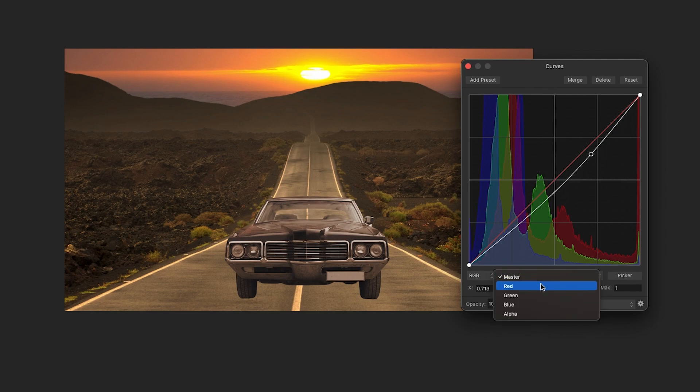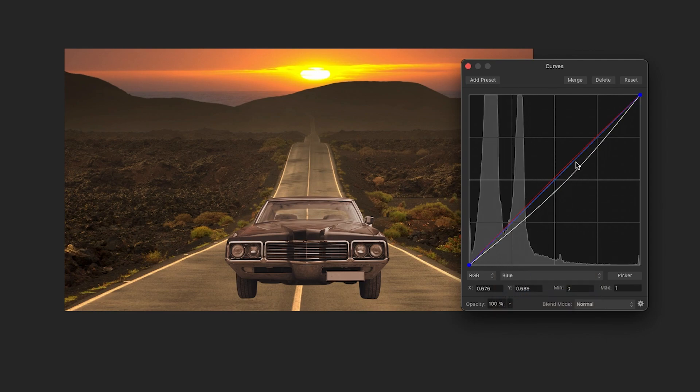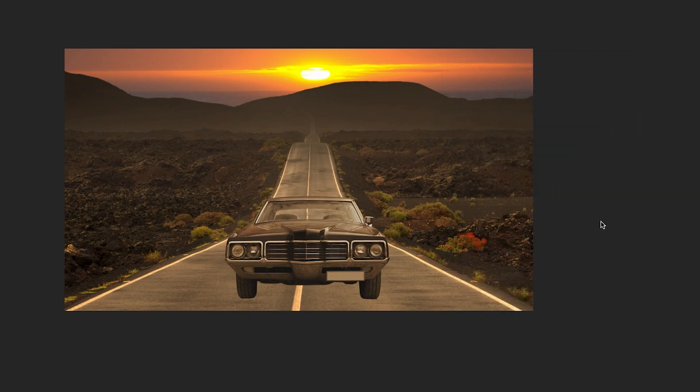Next I'll go to the drop-down and select the Red channel, because there are a lot of reddish tones in this background photo. I'll click on the curve and bring it up a little bit to add a bit of red tone — not too much, just enough so there's a bit of a shift. Then I'll go to the Blues and remove some blue, since there's not much real blue in this photo. I'll drag that down a little to find a balance.